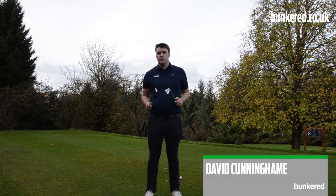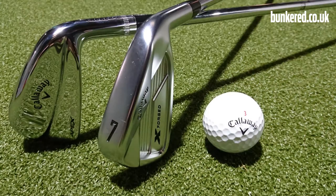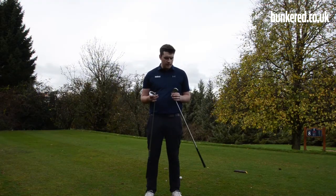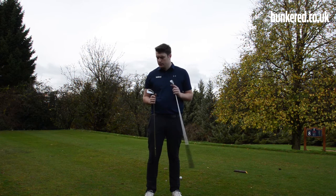Hi there folks. I'm here at White Crise Golf Club and today I'm going to be testing out two brand new irons from Callaway: the Apex MB and the X Forged. Both of these are a result of some extensive feedback from Callaway's top tour pros and they've been designed to meet the demands of the best players in the world — really great ball strikers and low single figure golfers.